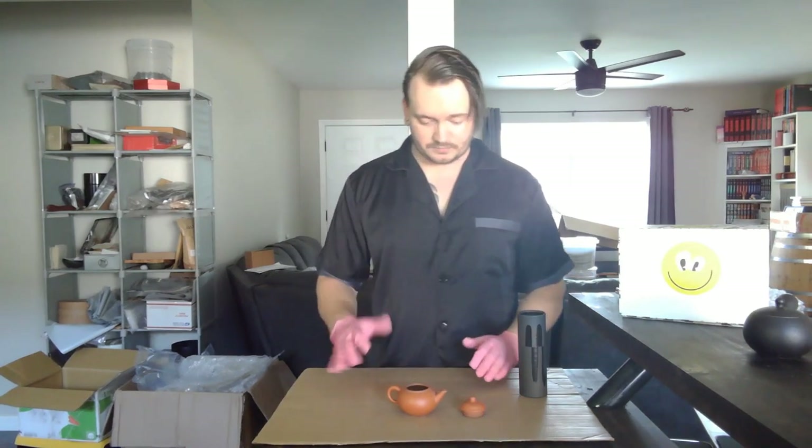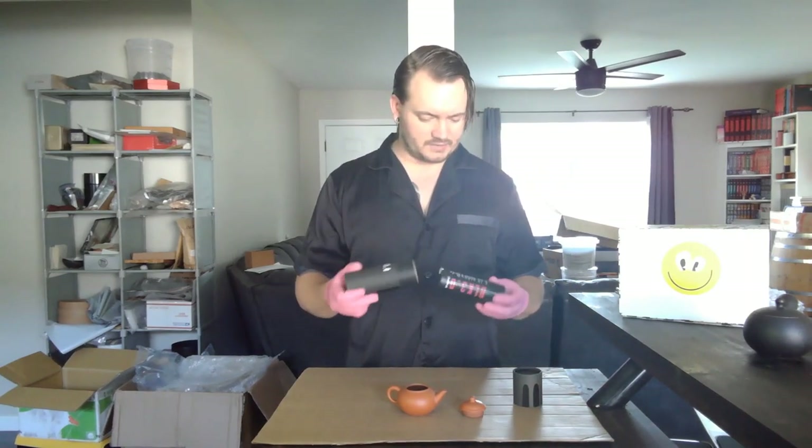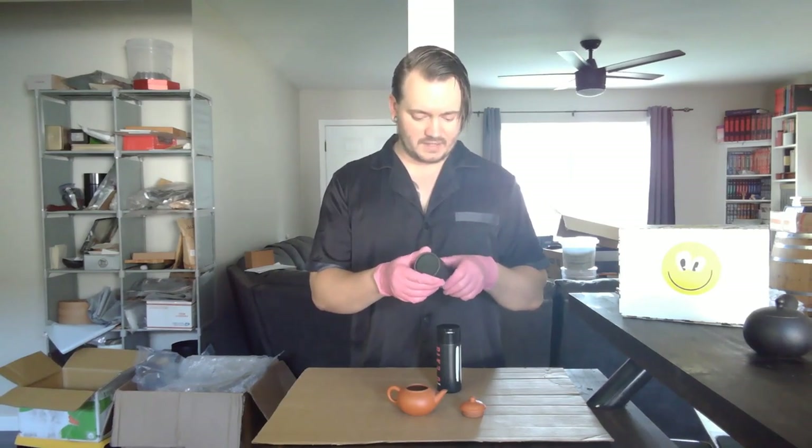I'm going to do it on this cardboard here, and then ultimately I can put it next to other teapots. The idea is that in photos it can almost look like a black hole, or just be really fun for people to hold. Plus, I don't know how often anybody gets to interact with Black 2.0, Vantablack, Black 3.0, any of these things.